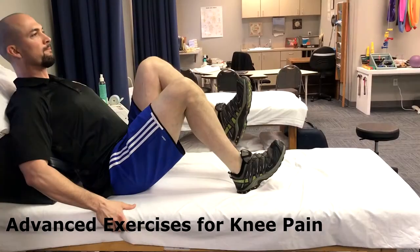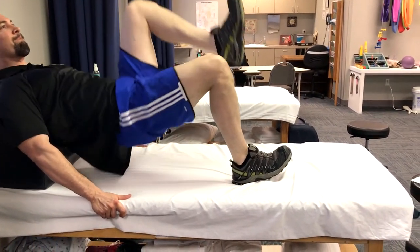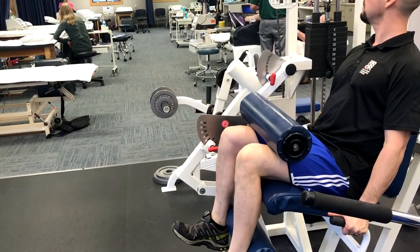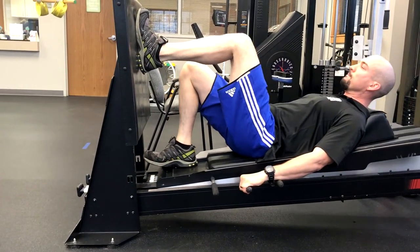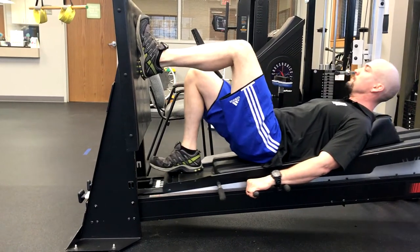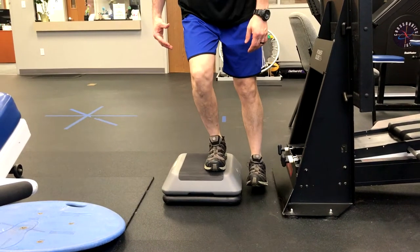Exercises for knee pain include quad exercises and posterior chain exercises, including bridges, hamstring curls, and leg press performed unilaterally, since the body endures forces up to four times the body weight on each leg unilaterally with every step.